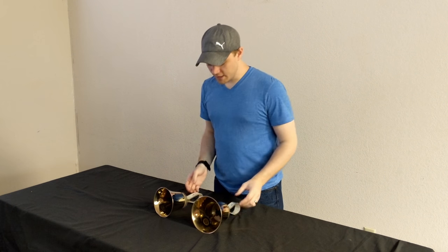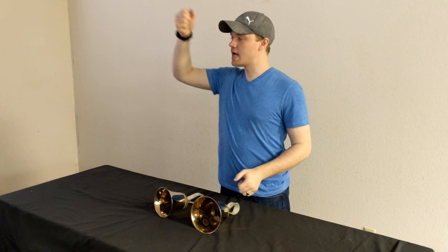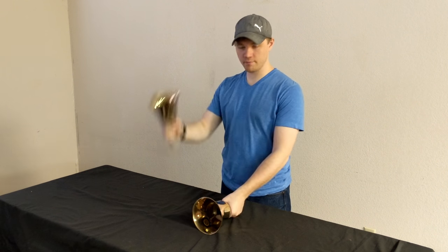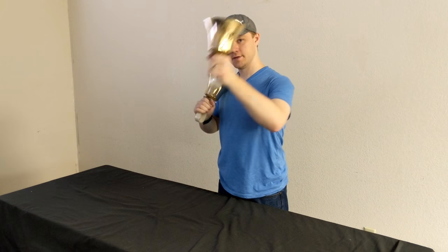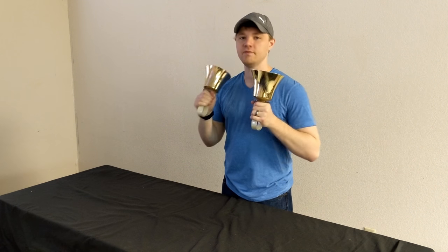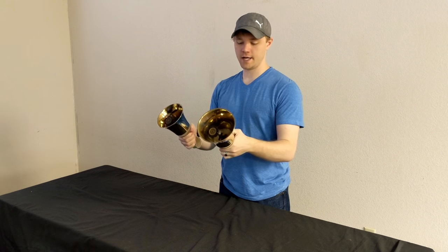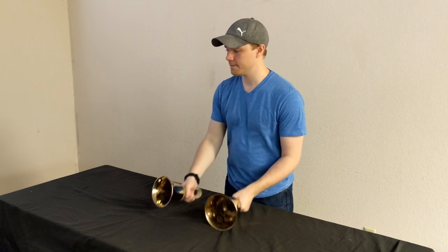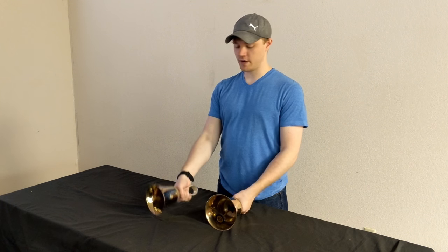The key to ringing is having a really solid, arced, circular motion with your bells. Notice that's what I did. And then every time that you're supposed to damp, they damp on your shoulders. That's just the normal way of dampening. So that's the regular ring.